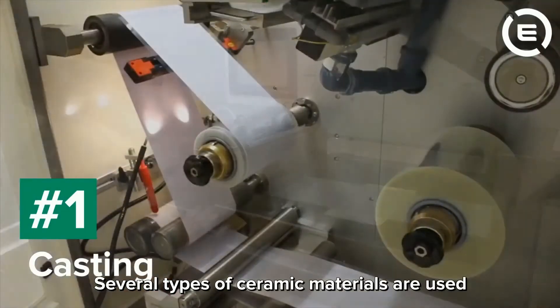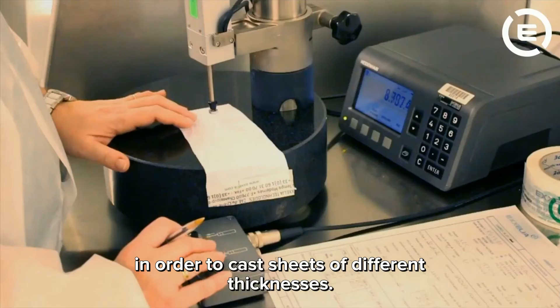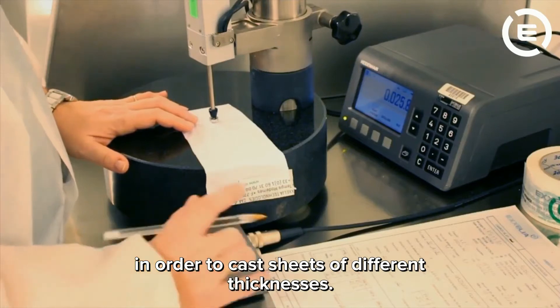Several types of ceramic materials are used together with what we call binders in order to cast sheets of different thicknesses.